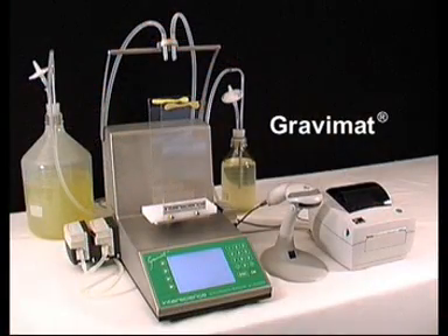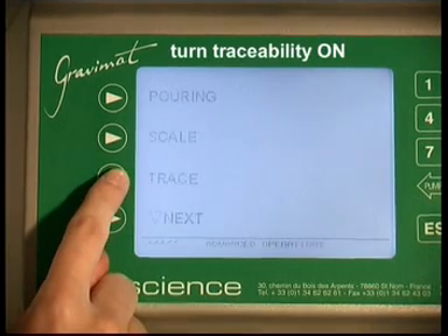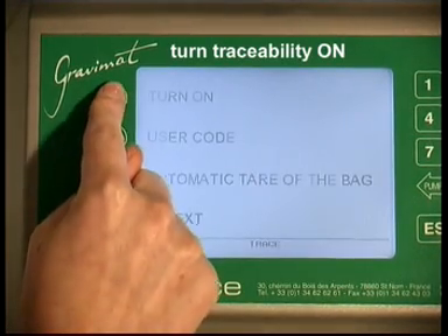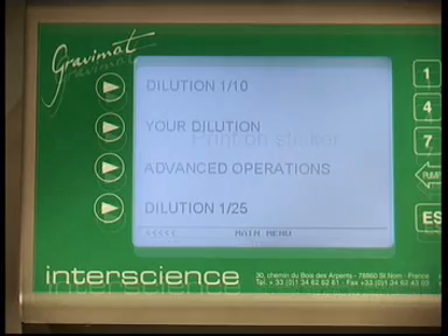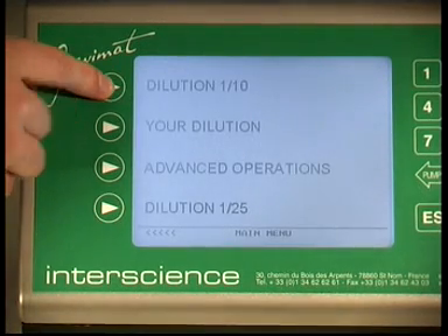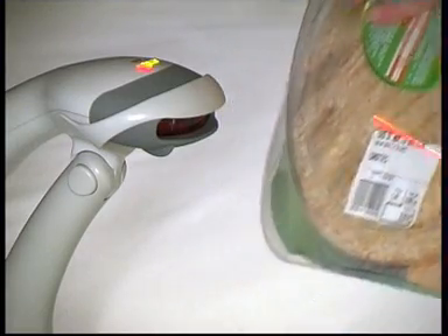Gravimat Gravimetric Diluter guarantees traceability and ultra precise dilutions. These dilutions are repeatable, reproducible, and data is traceable thanks to the LIMS connection, barcode reader, and the RS232 output printer.